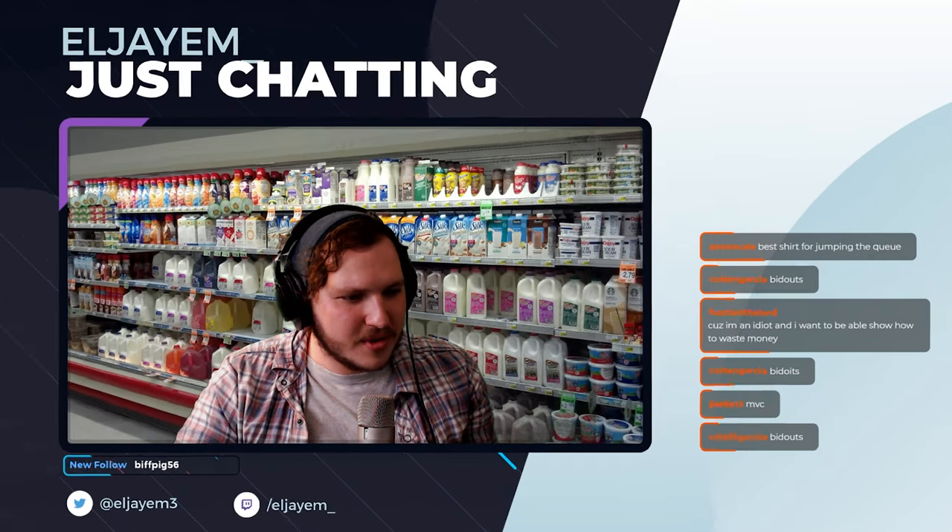Congratulations, you officially have a green screen set up — but let's be real, this is boring. You're only scratching the surface of what you can do. In fact, the truth is I got a lot of my first 20 to 30 average viewers because of my green screen. Yeah, I grew because of a piece of gear — that's so weird.